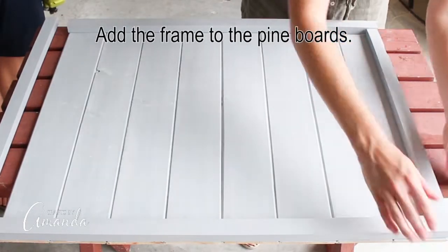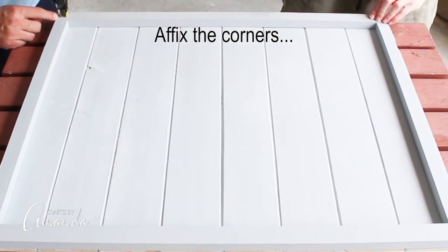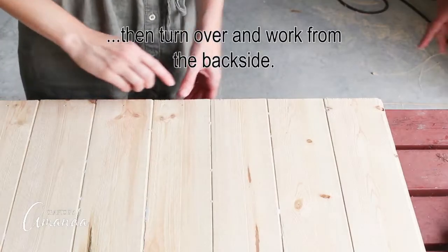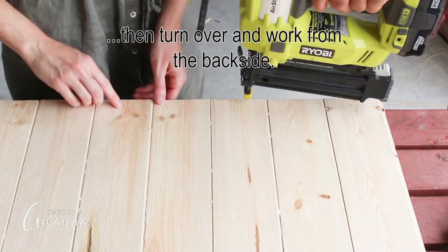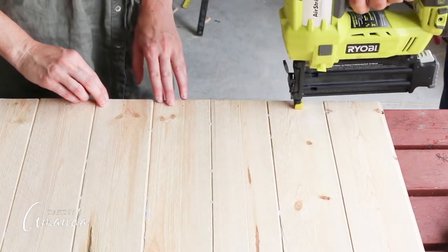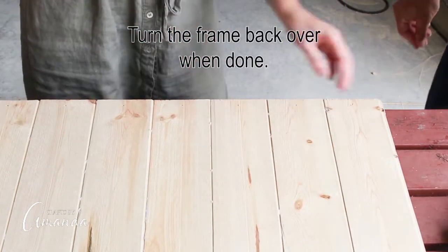Now add the frame to the pine boards. Affix the corners and then turn it over and work from the back side. When you're finished, turn the frame back over again.